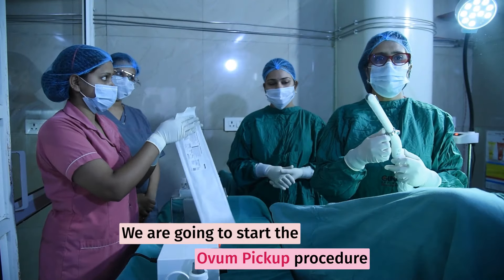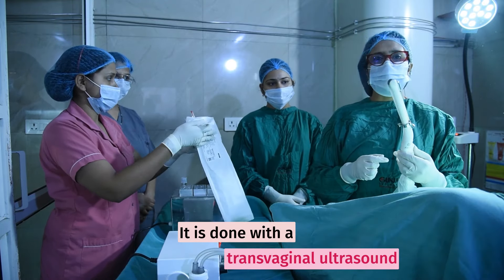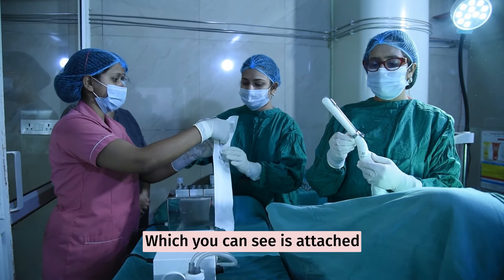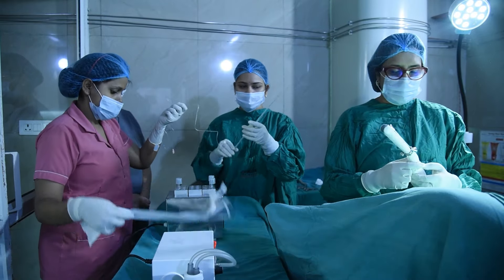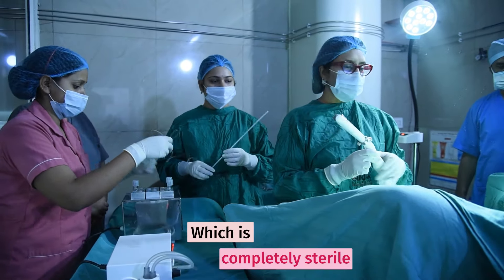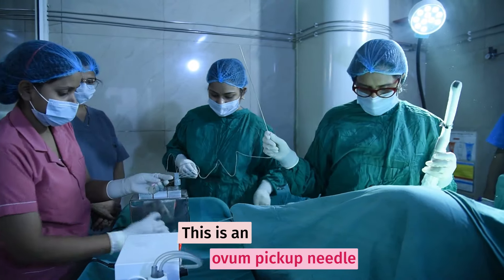We are going to start the ovum pickup procedure, commonly known as the OPU procedure. It is done by means of a transvaginal ultrasound, and there is a biopsy guide attached to it. Through this, we pass a very fine needle and do the egg pickup procedure. This is an ultrasound probe. Please hand me over the needle — this is the ovum pickup needle.